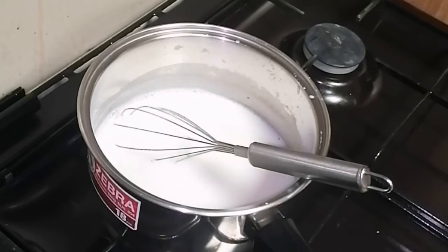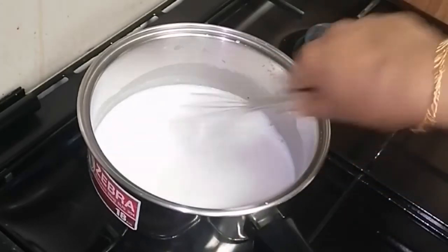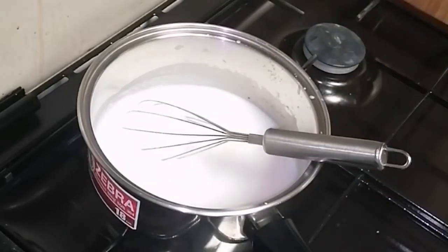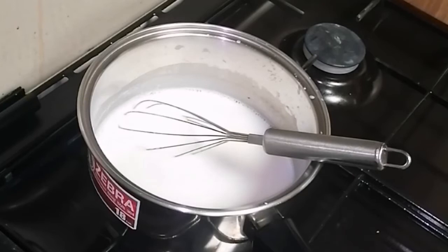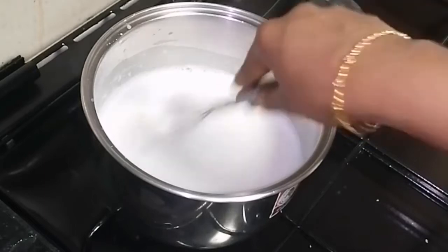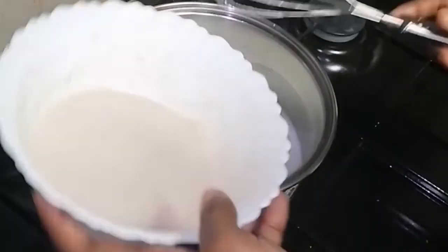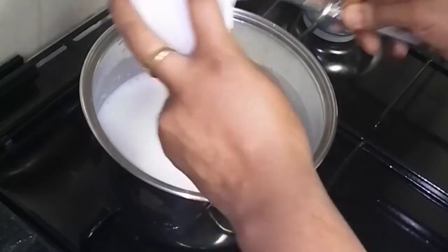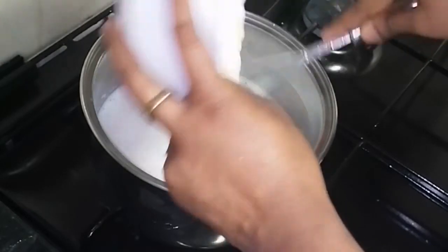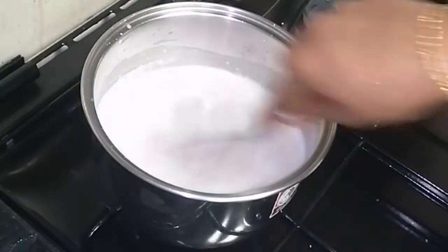Now let's put the base on high flame, and then it will dry. Then we will put it on medium flame, because it is a little bit thick. Now the base will dry. Put the cake in half and over the pot. If we cut it in half over the rest, we are going to mix it.